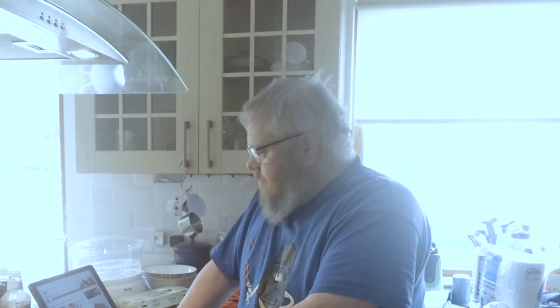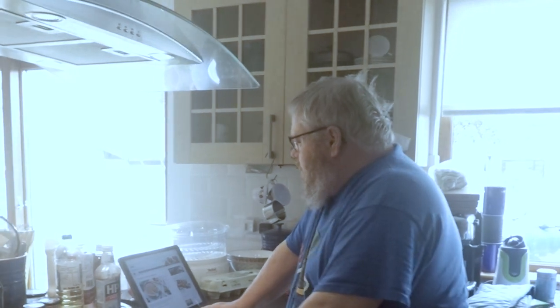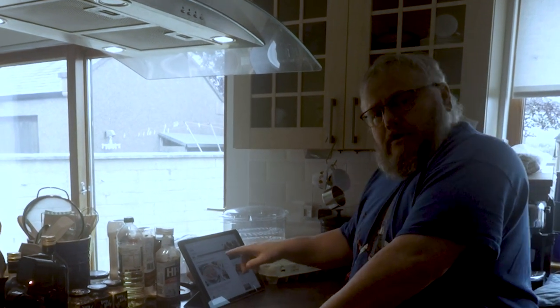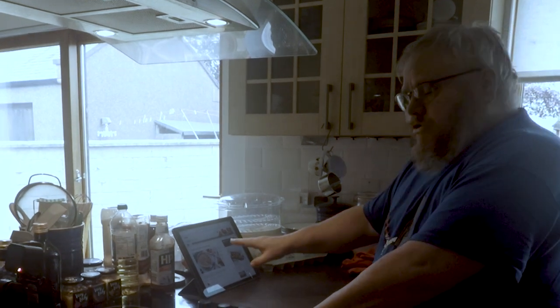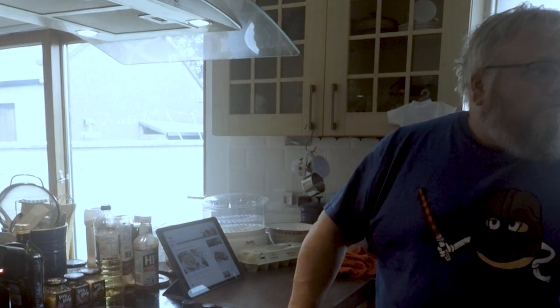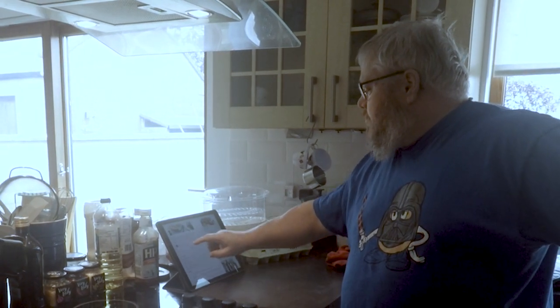Okay guys, what we have here is the lesser spotted cooking Alan. What are you making? I'm about to try and make that, which is a plain mince cheese and pickled tart — it may not turn out quite like that, but I'm going to give it a go. Now heating the oven.